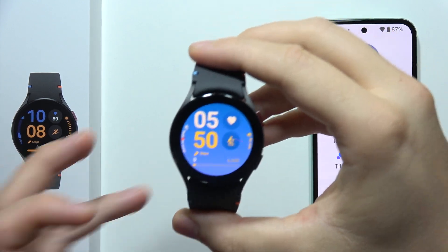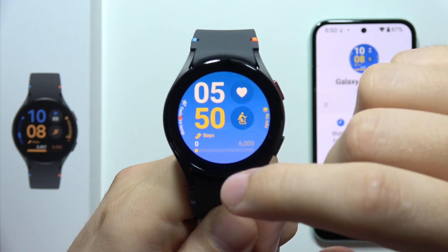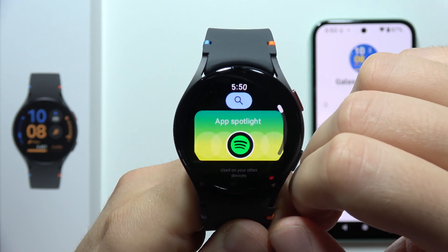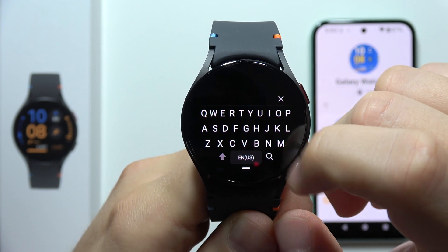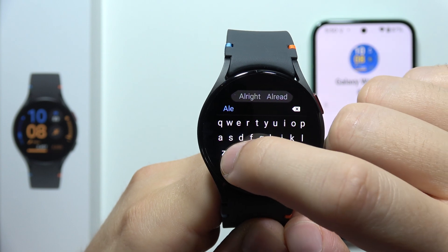Hey, to download Amazon Alexa on your Samsung Galaxy Watch FE, first of all you will have to swipe up to open the apps screen menu and open the Play Store. Then you just have to search for Amazon Alexa, so click here to search for apps and input this phrase right here.